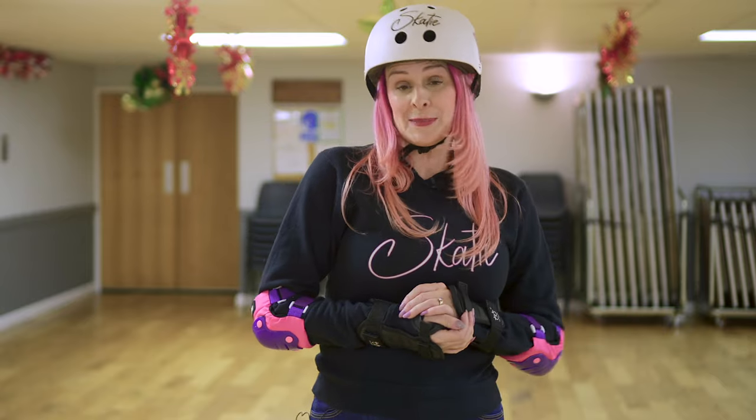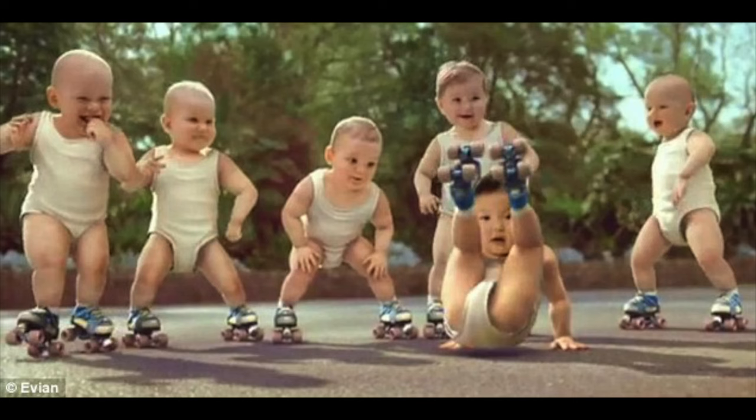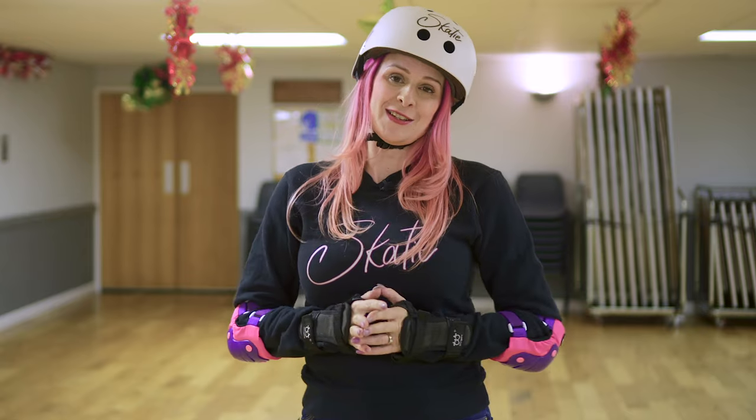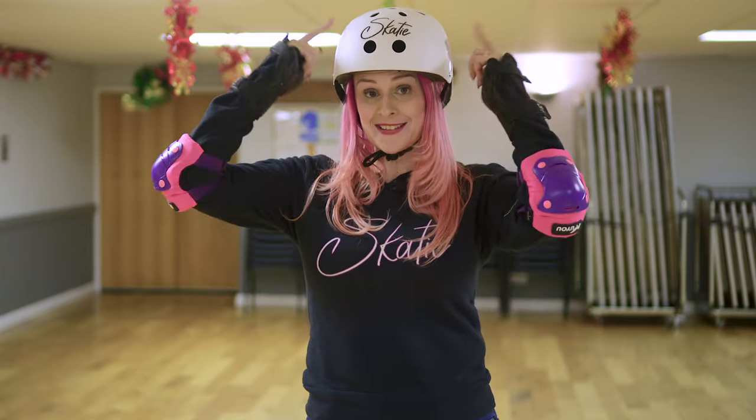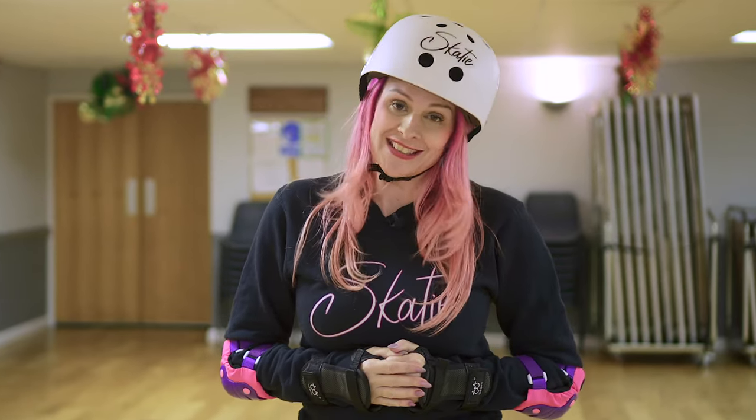As an artistic skater growing up in the 80s — a time when safety gear wasn't high on the list of priorities — things have changed and we now know the importance of protecting ourselves. Along with equipment, there are a number of techniques I can show you to help keep skaters safe.